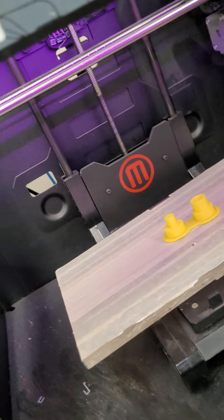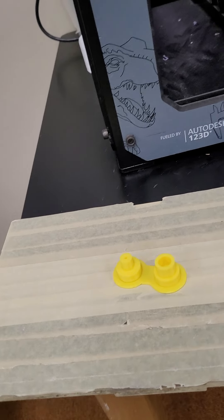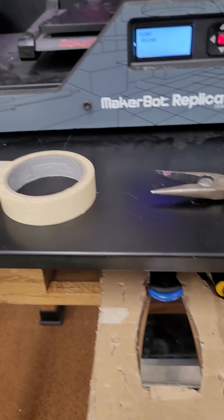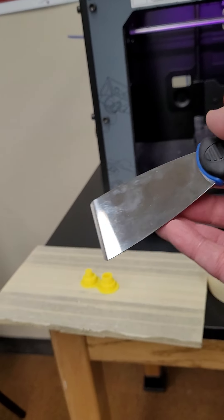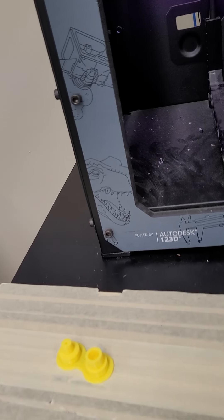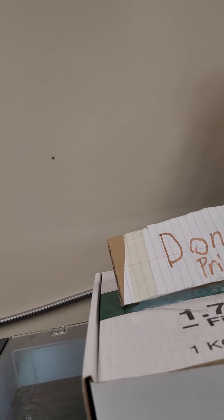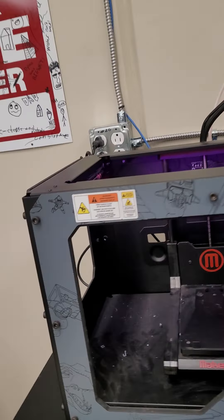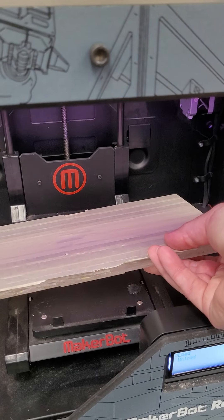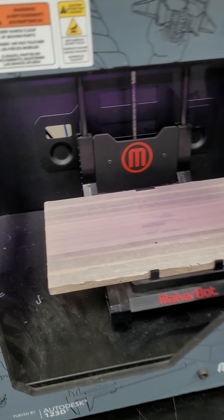We're gonna push in on this, lift this up, pull this out, and pull off the model that's already on there. If you have to use the scraper tool — there's a little scraper tool under here — use it, but be gentle. If you tear up the tape you're gonna have to replace it. Once you get the model pulled off, there's a little done prints box — toss it in there. Then gently push the build plate back on and make sure the tape is in good shape.